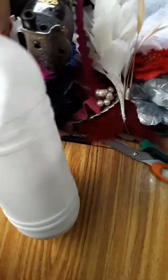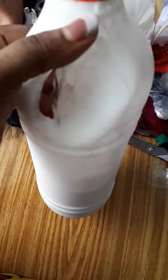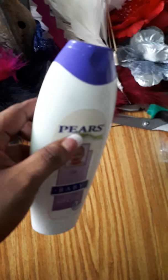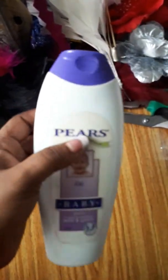You need your stiffener. You also need your oil — you can use any other oil like olive oil, but I like using Pears because of its fragrance.